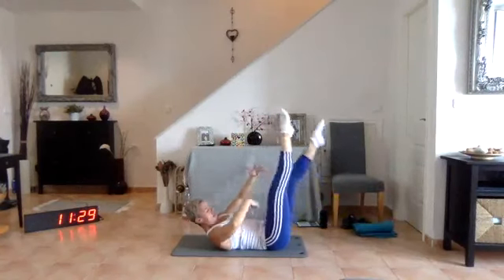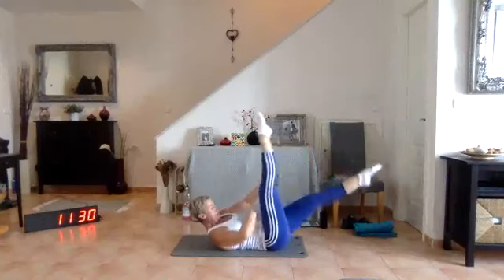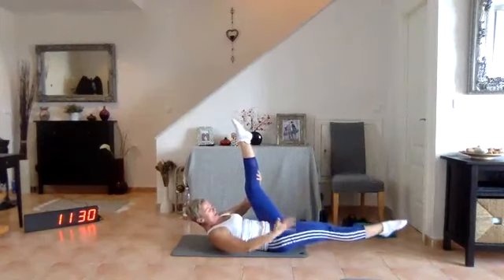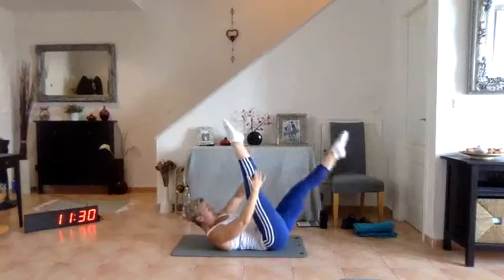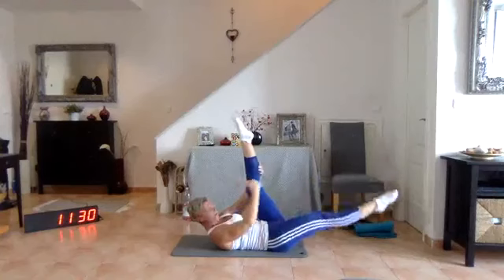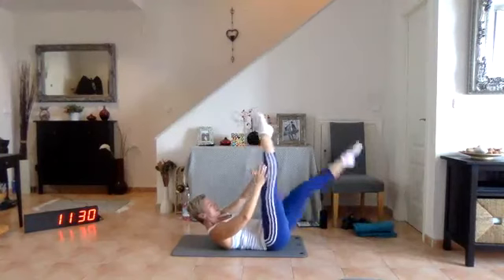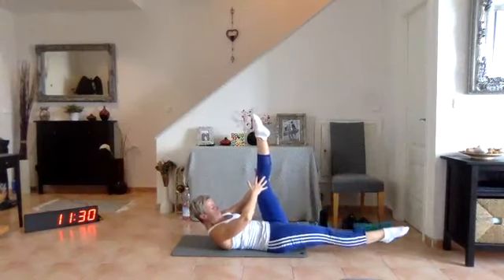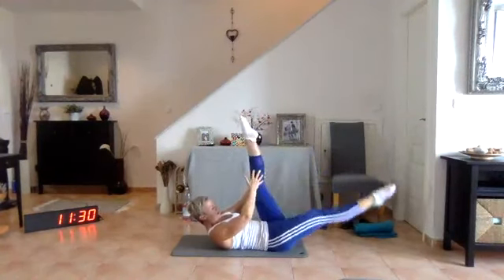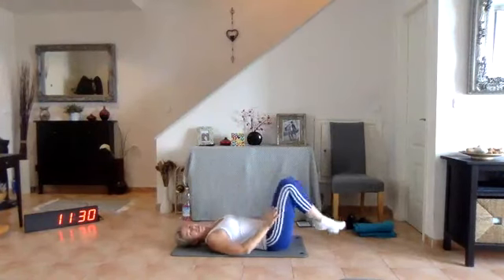Keep a look on that core — draw them in. Or if you're not quite happy to go the full range, bring it back up and change. Three more pairs — keep looking down at that navel, draw it in, you don't want to extend those abs, you want them in. Getting tough — lower yourself down, feet back down to the ground.